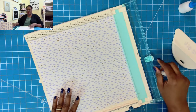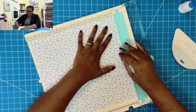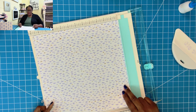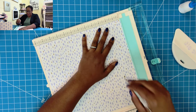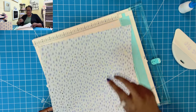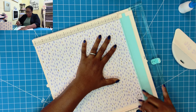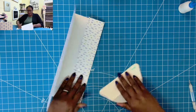Now we're going to make the pocket. I'll be using a full sheet of 12 by 12. On one 12 inch side, I am going to score at half an inch, at five, and at nine and five eighths. Then I'll turn it once and score at half an inch, one, one and a half, and two. I'll do the same thing on the opposite side — half an inch, one, one and a half, and two. Now we can fold and burnish all of our scores.